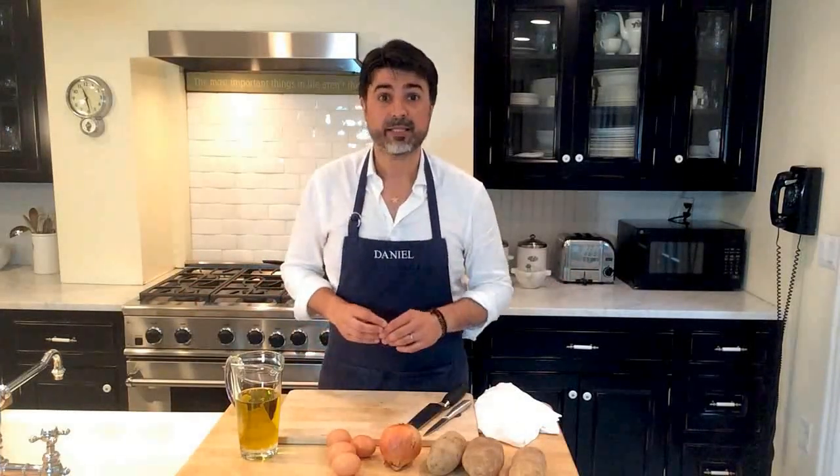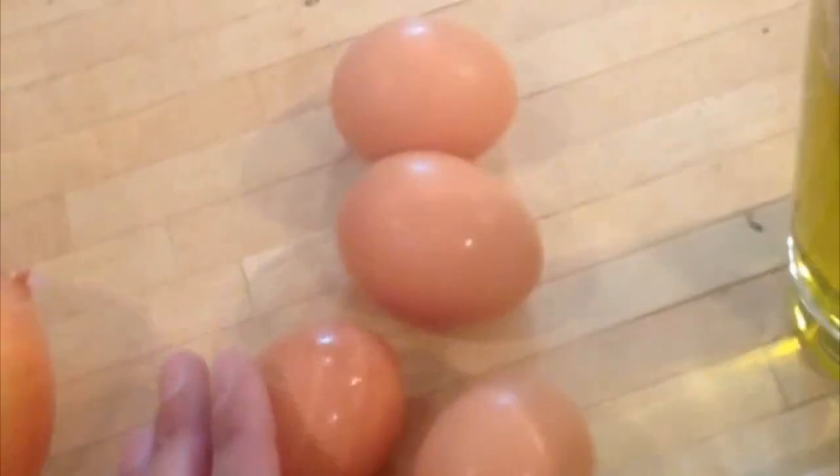Regarding the ingredients, these are very easy to find in any supermarket. For this recipe, we will need 3 medium-sized potatoes, 1 medium-sized onion, 4 large eggs, and plenty of olive oil for deep frying.